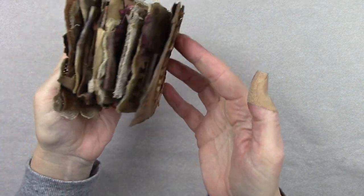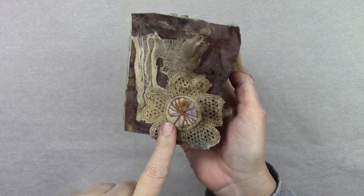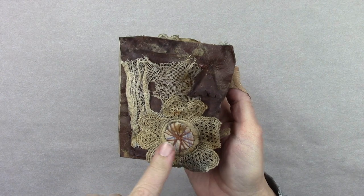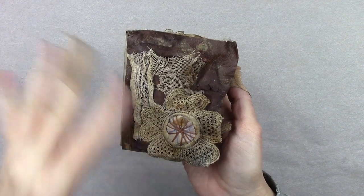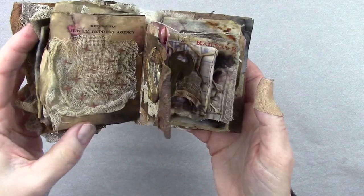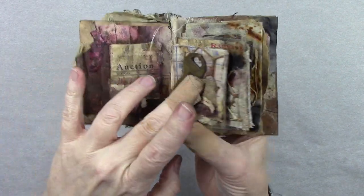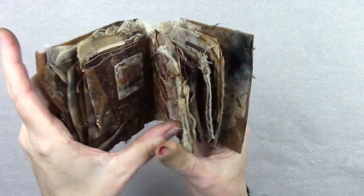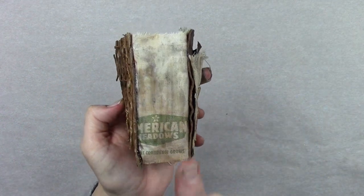The only thing I used in this book that was not part of the original erosion bundle was embroidery floss. When I bury more bundles, I'm going to put maybe a cream or white colored embroidery floss in my bundle so it gets dyed naturally. Other than that — oh, and the binding. The binding you can see in here was some eco-dyed watercolor paper, so that was not part of my erosion bundle.